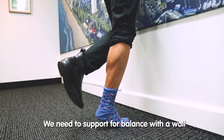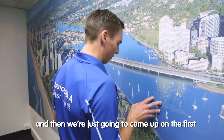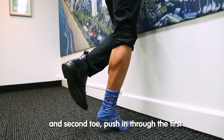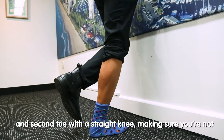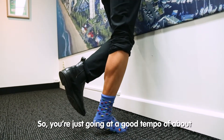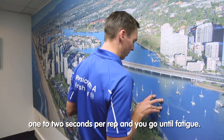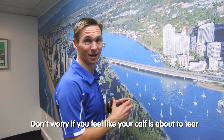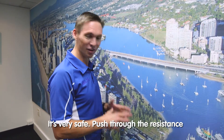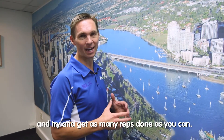You need some support for balance with a wall, and then we're just going to come up on the first and second toe, pushing through the first and second toe with a straight knee, making sure you're not going too quick. Go at a good tempo of about one to two seconds per rep, and go until fatigue. Don't worry if you feel like your calf's about to tear — it won't tear doing this. It's very safe. Push through the resistance and try and get as many reps done as you can.